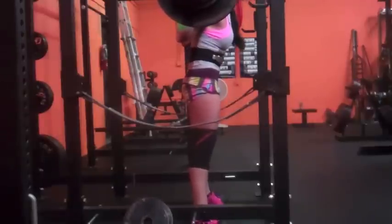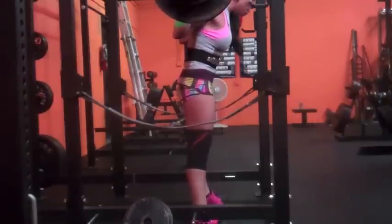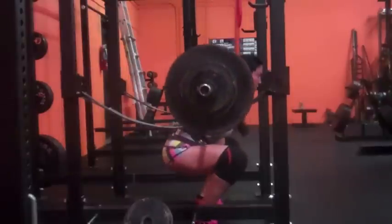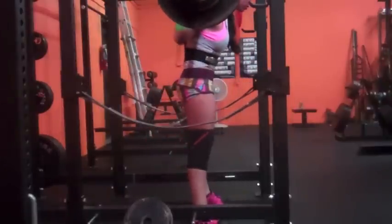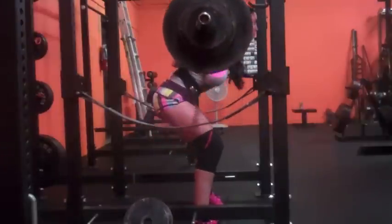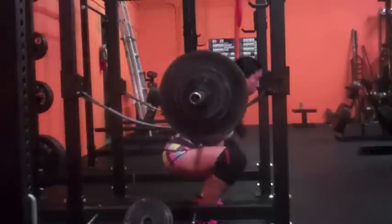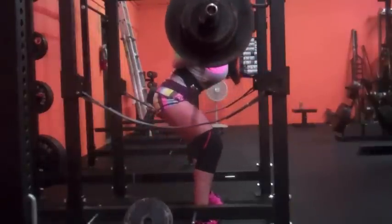What's up guys, this is my training from today, February 26th, it is Wednesday. Just like last week, everything's up five pounds from last week, just like Monday. Five triples with 225 today.